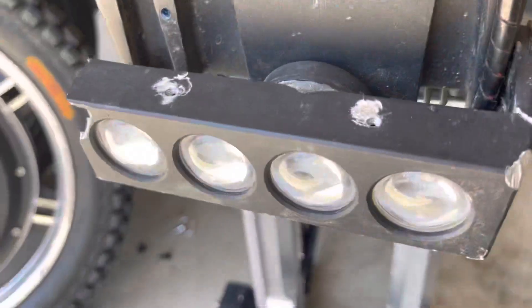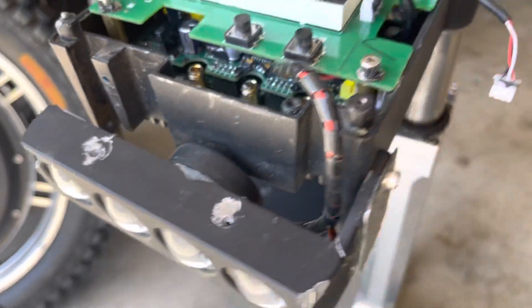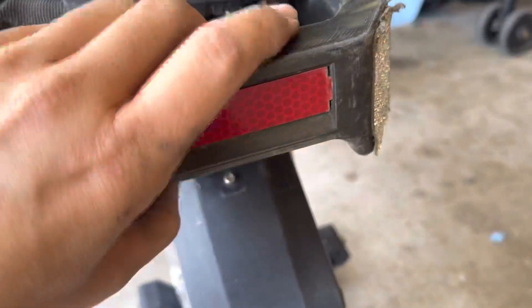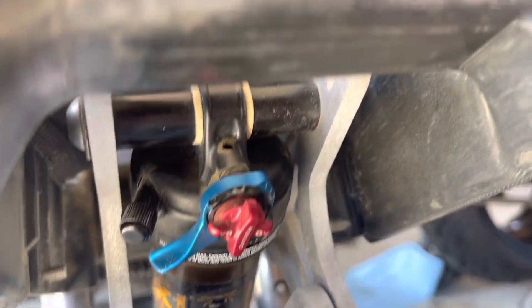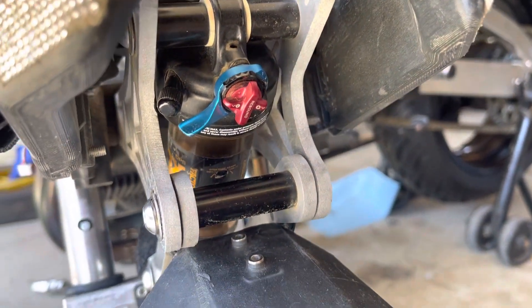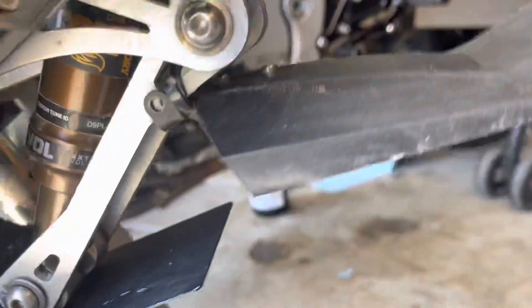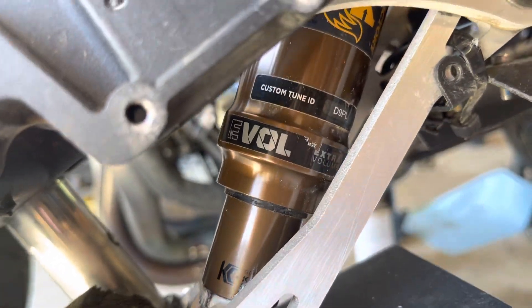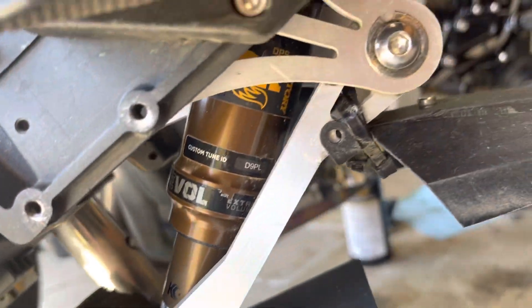Oh, and headlights and taillights. Mine is all broken up, but this is one of the ones that I did a 55 mile an hour cutout crash on. This is my favorite shock, the Fox Evil DPS gold one.